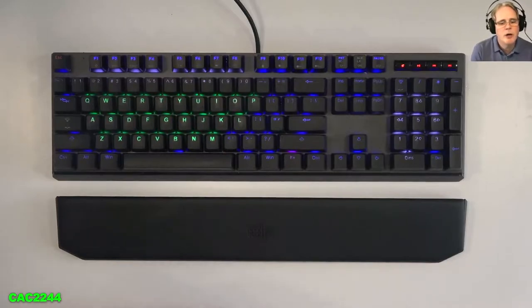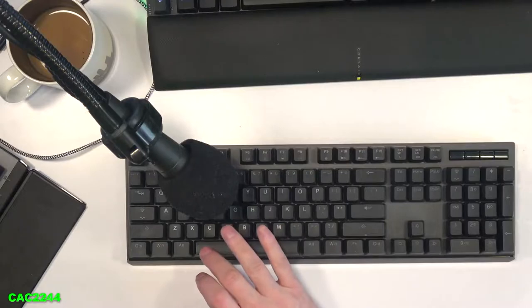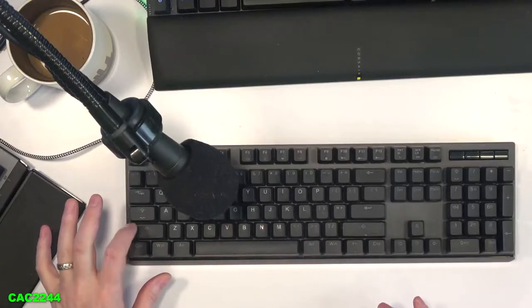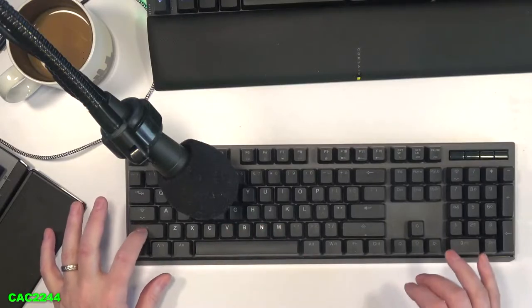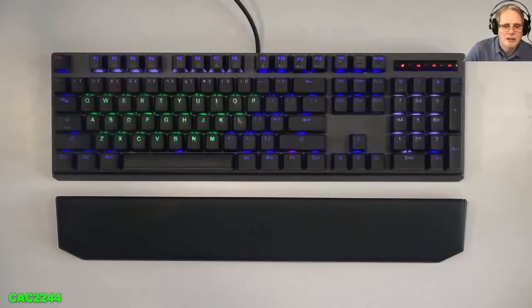The main reason why I wanted to open this keyboard in the first place was because of the massive rattle noise that the stabilizers were making. Let me let you hear the difference of the stabilizers originally, the way they came out of the factory. Now let's see the stabilizers the way they came out of the factory, on the top plate, so you can really appreciate how loose they were from the factory.